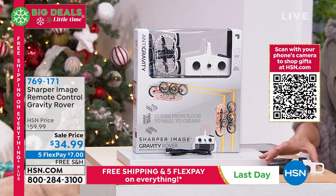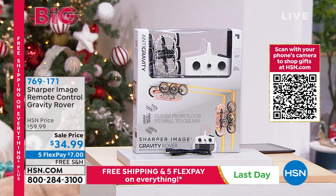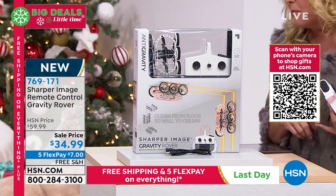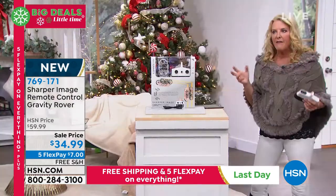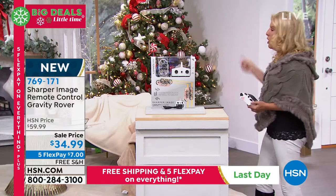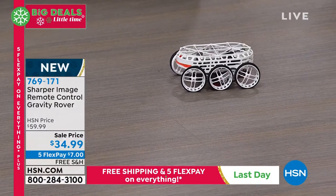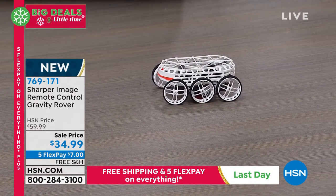I'm glad to be able to do it. They're like, are you going to play with it? I go, heck yes, I'm going to play with it. Are you kidding me? So this thing is a blast and it's brand new. We recently launched it and what's fun about it is you're going to get the Sharper Image remote control gravity rover. We have sold gravity style cars before and they'll go up a wall. What's different about it is it now will go onto the ceiling — it will literally run on the ceiling, which makes it even more fun.